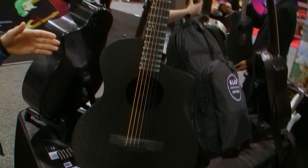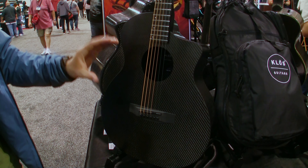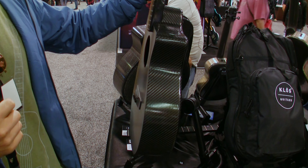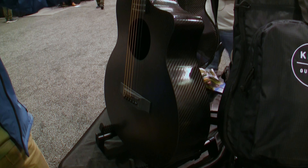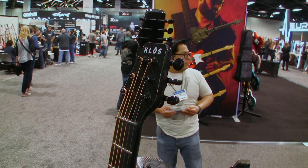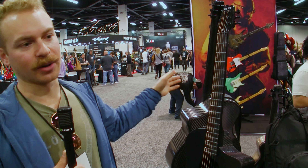Right next to the grand cutaway we have its baby brother, the grand cutaway mini. This is almost an identical shape but it's a scaled down size. The depth is narrower, more similar to our existing dreadnought. It's a smaller punch but it still sounds incredible. The scale length on this will be 24 and 3 quarters. The scale length on the grand cutaway, the larger model, will be 25 and a half. We use the same neck as our travel guitar and dreadnought guitar on the mini, and the grand cutaway will have its own neck.